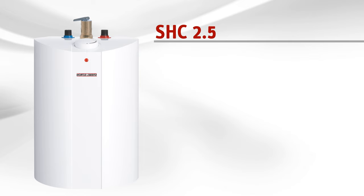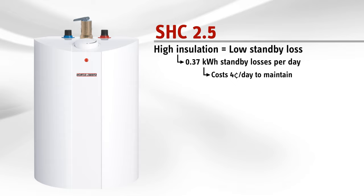Mini Tanks, like the SHC, have lower standby losses than large tanks, and the SHC saves more energy with its superior insulation over any other mini tank.